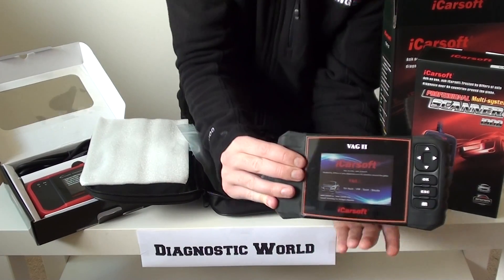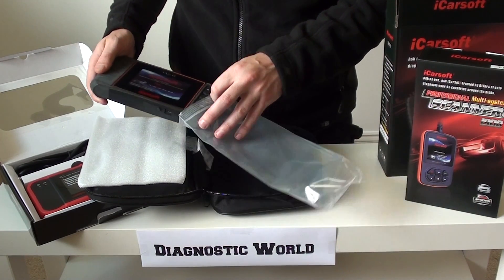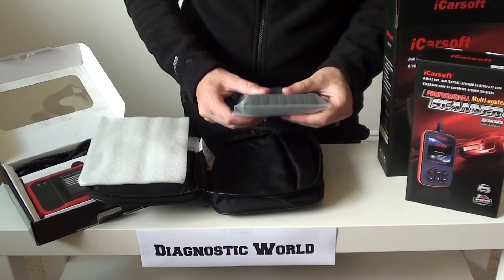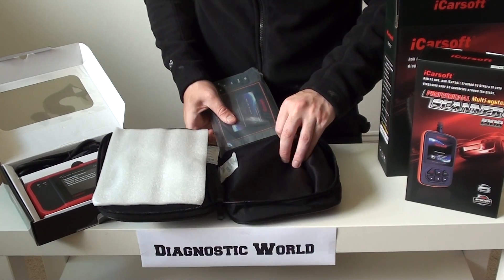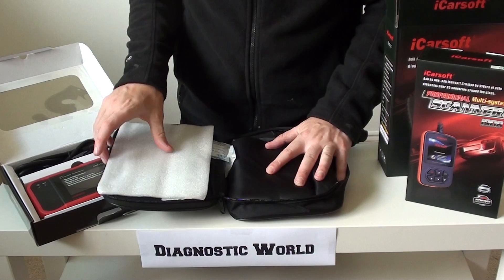It'll work on all of the VAG cars — so VW, Audi, Seat and Skoda. A lot of people do have more than one VAG car in the household; you might have a VW and somebody else might have an Audi, for example. You will also get free updates for life with this kit as well, and they're very easy to do.